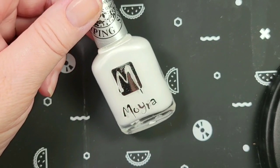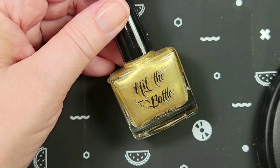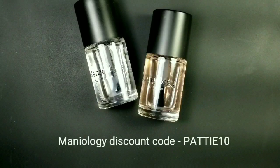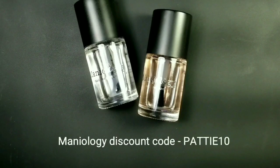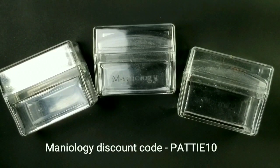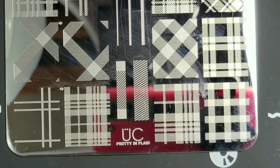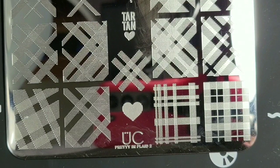The stamping polishes I'll be using today are Moira White and Hit the Bottle Spun Gold. I always use Maniology's Sticky Base Coat and Smudge Free Top Coat while I'm stamping, and I have a discount code if you'd like to try it. I love using Maniology's Ice Cube Stampers — they are super tacky and pick up the image really well off the stamping plate. I'll be using Ubershik Beauty Pretty in Plaid and Pretty in Plaid 2.